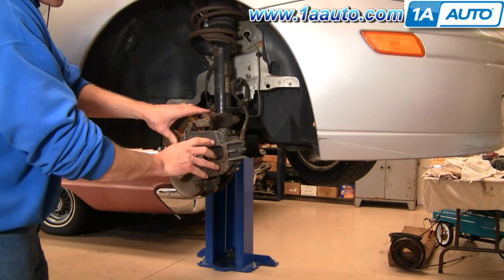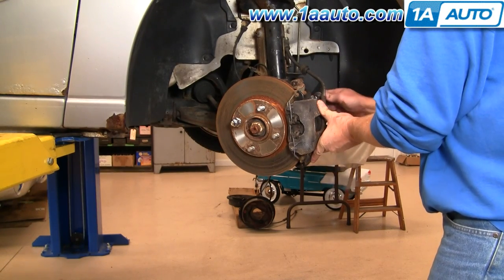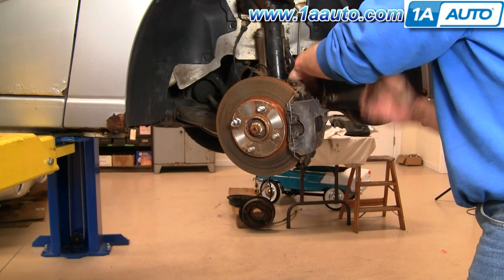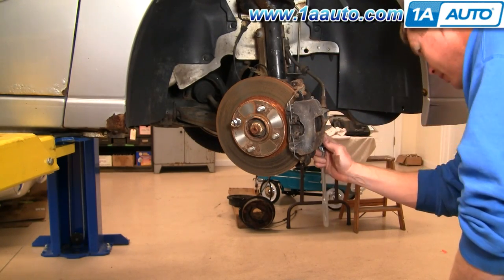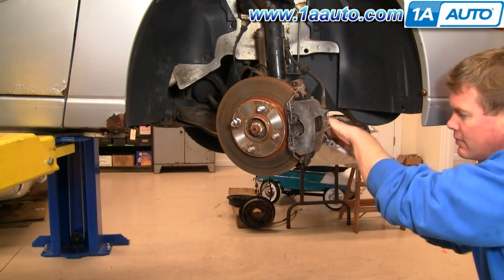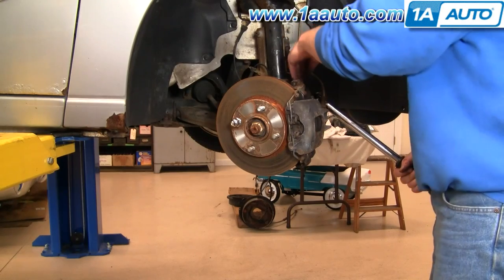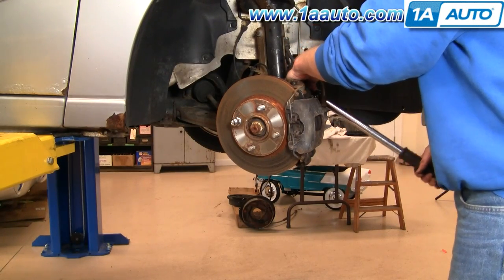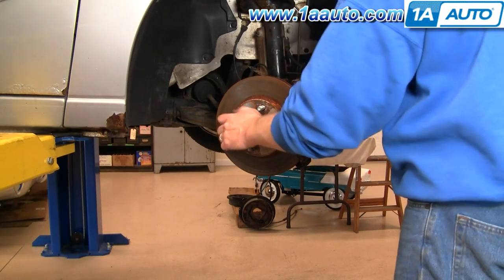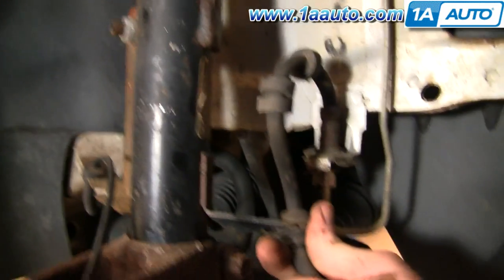It locks into place and holds things on. With your T45, make sure your caliper is seated in there. Push on the wrench as you start turning it and get the bolts into the bracket. I'll fast forward as I preliminarily tighten those two bolts. Using a torque wrench, tighten these up to 30 foot-pounds. Then take your lug nut off. Last but not least, make sure that this grommet is back in the bracket.